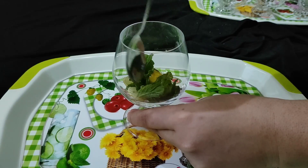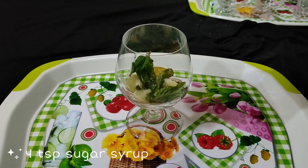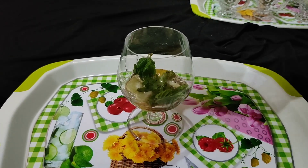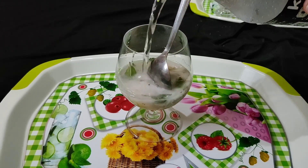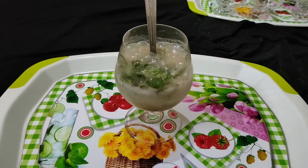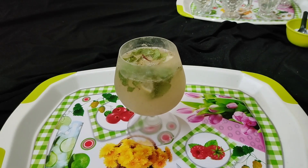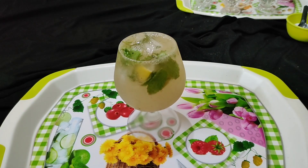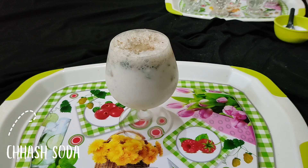Now with the help of a spoon, lightly mash it so the flavor comes out properly. Add a spoon of sugar syrup — or you can use sugar powder, your choice. Give a little stir, then add soda and keep mixing so all the flavors blend in perfectly. It's looking too yummy and refreshing. Now add ice cubes. Our lemon mojito is ready — looks refreshing! Mint leaves are the best in summer.